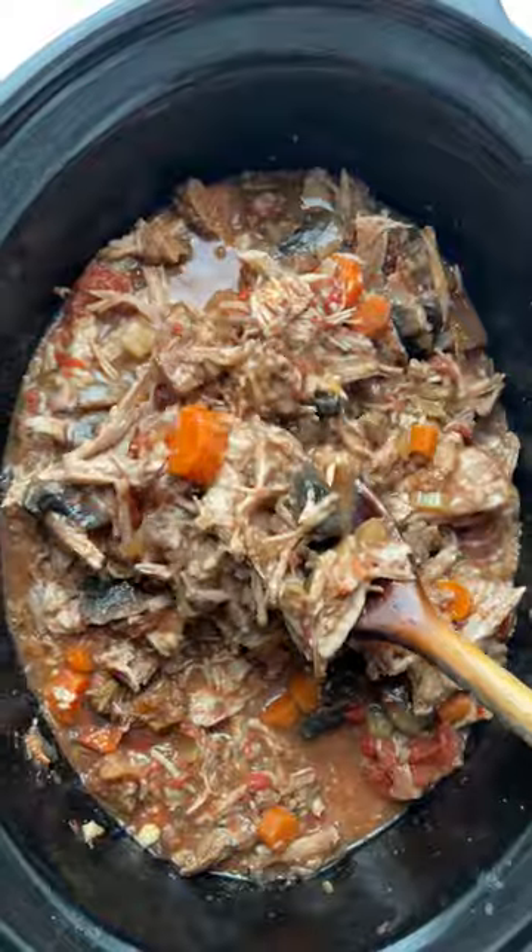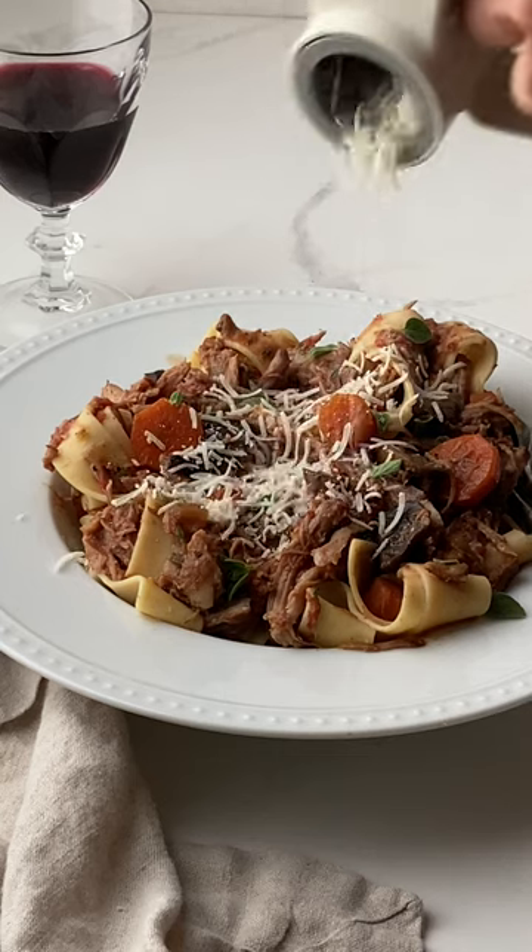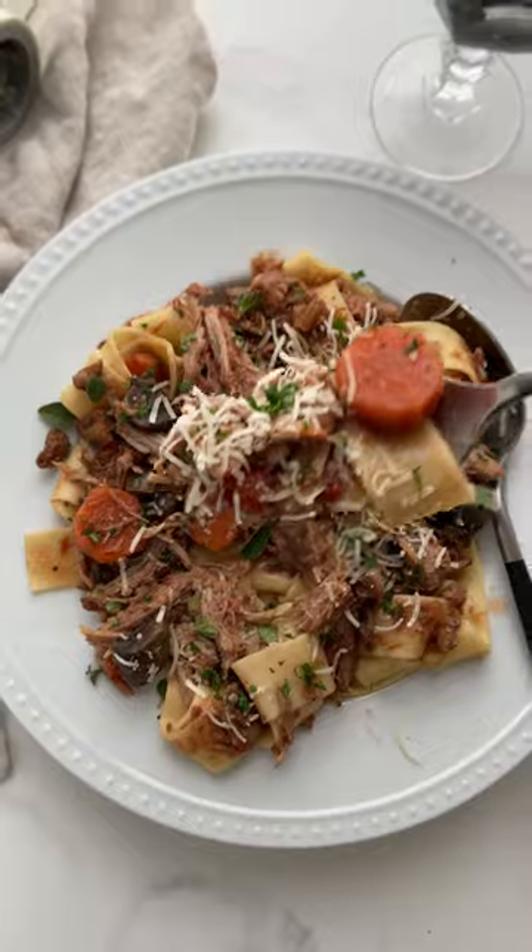Doesn't that look good? I like this over pappardelle pasta with a little bit of cheese. Bon Appetit!